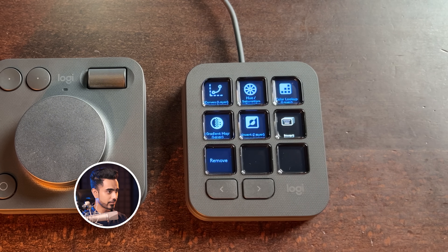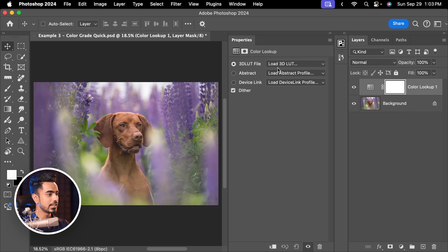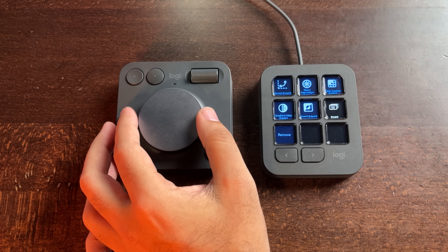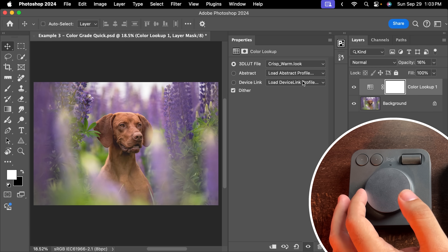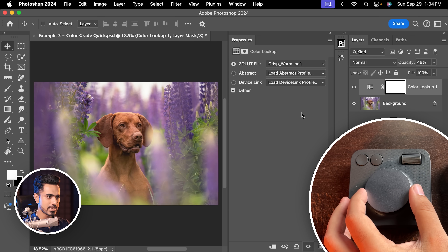For example, I want to create a color lookup table for this image. Click on this — automatically created. Let us choose maybe Crisp Warm, but maybe it is too much. You can just play with the dial to control the opacity, and that way it is such a nice way to control the amount of it. I'm going to set it to about 56. Perfect.